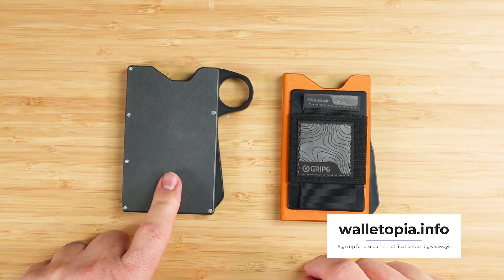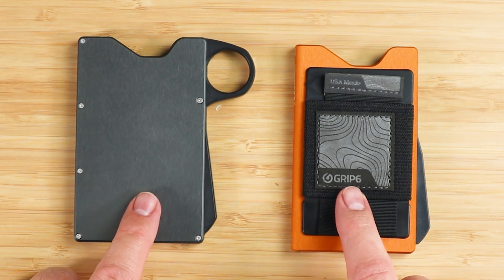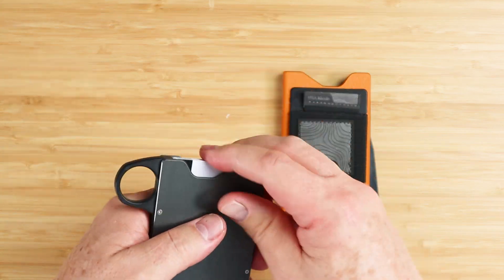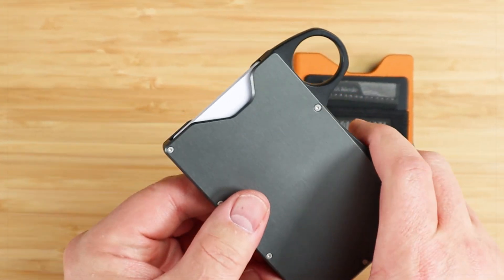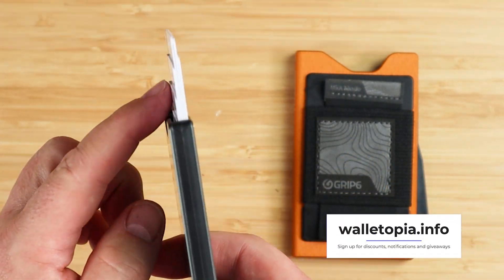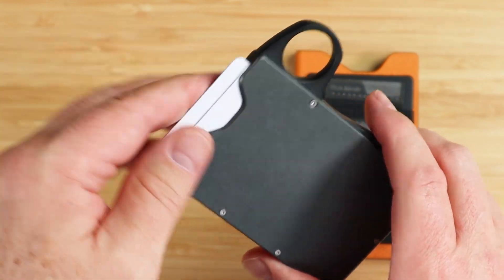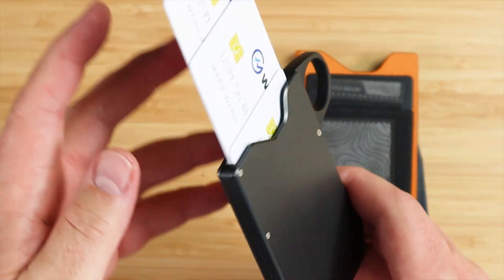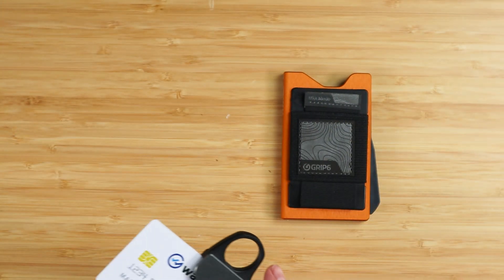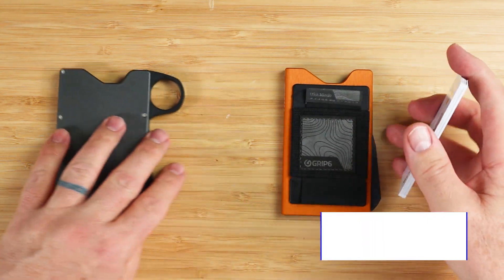Despite the build differences, GRIP6 still hasn't addressed the biggest issue with their wallets: card fanning and ejection inconsistency. When you push the lever down on the V1 — doing this very gingerly — you can see there isn't a tremendous amount of consistency in the fanning. It's kind of all over the place. You can use your fingers to pull cards out, but then you start getting uncontrolled ejection with no control on the sides.